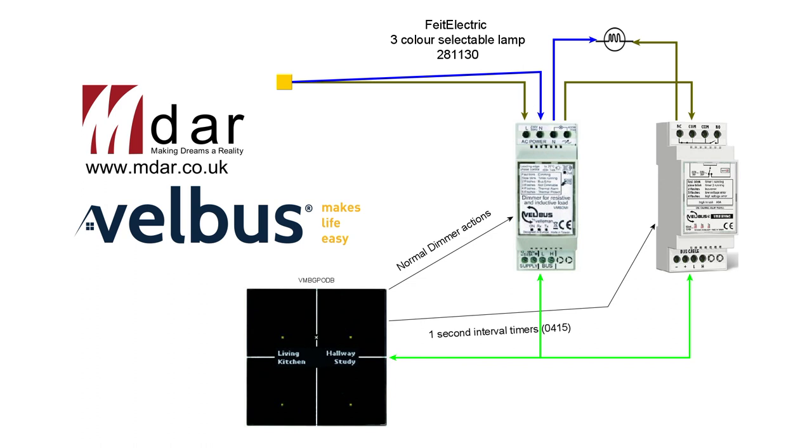The actions I've got programmed are your normal dimmer actions — short press to dim, long press to toggle, press and hold for atmospheric dims, whatever you want. They all seem to work quite happily with the dimmer. And then I've got some actions to the relay — three of them: one gives me a one-second toggle, another gives me two one-second toggles, and another gives me three one-second toggles.